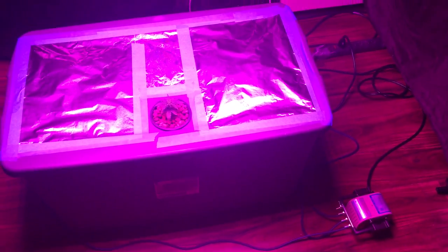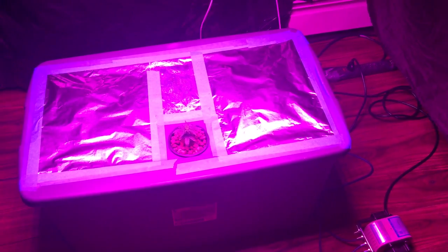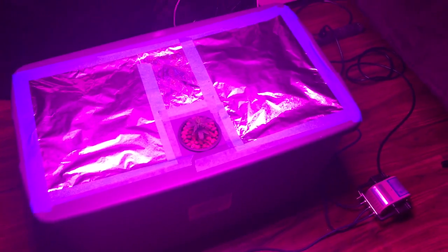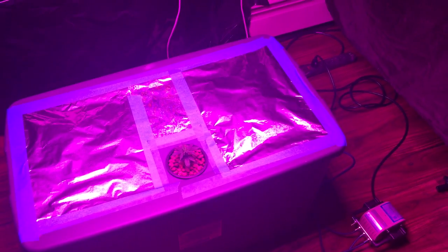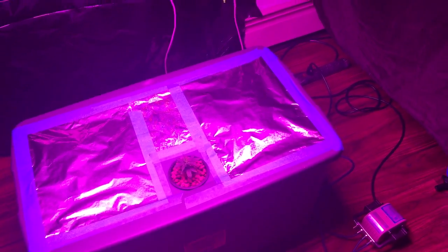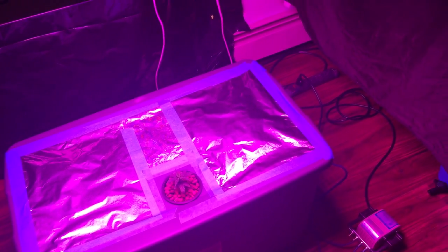Mix your nutrients in a separate tote and get it down to the right pH level. After that, check on it every day, especially after mixing nutrients. The next day you want to check your pH levels to make sure they don't fluctuate overnight.